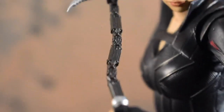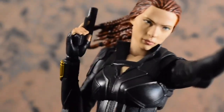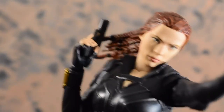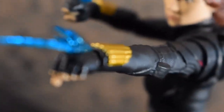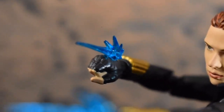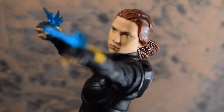It also comes with one sickle — whatever this weapon is, it looks like some sort of claw. We still have yet to see the movie. And of course, she comes with her dual pistols and trigger fingers, though these trigger fingers aren't practicing trigger discipline like most of the other S.H. Figuarts figures are. And now for one of the newer accessories: the Widow Sting effect. I think it's pretty good. All it is is a clear blue piece of plastic attached to two fists. It works pretty well, unless you're shooting it from the side, because then you can see the gap between the effect and the gauntlet on the wrist.